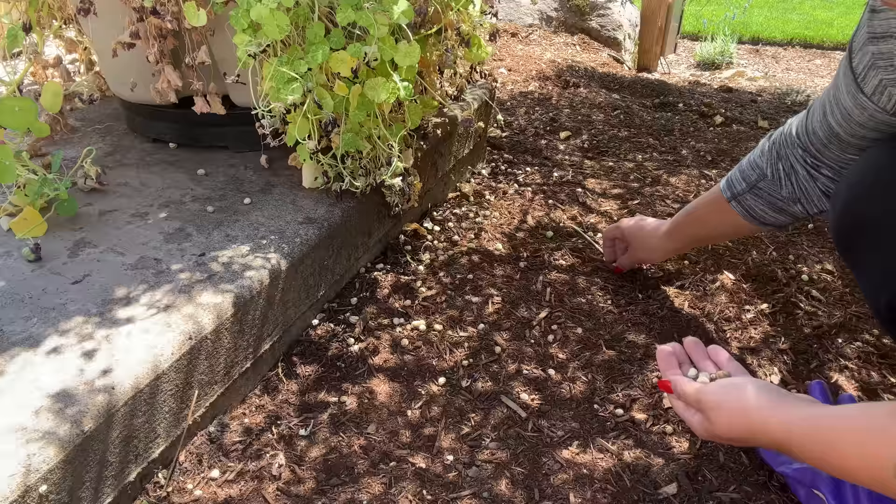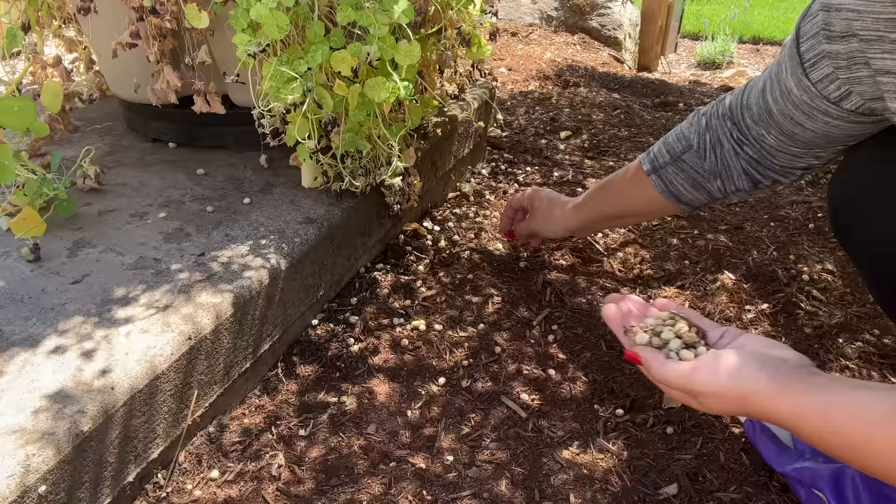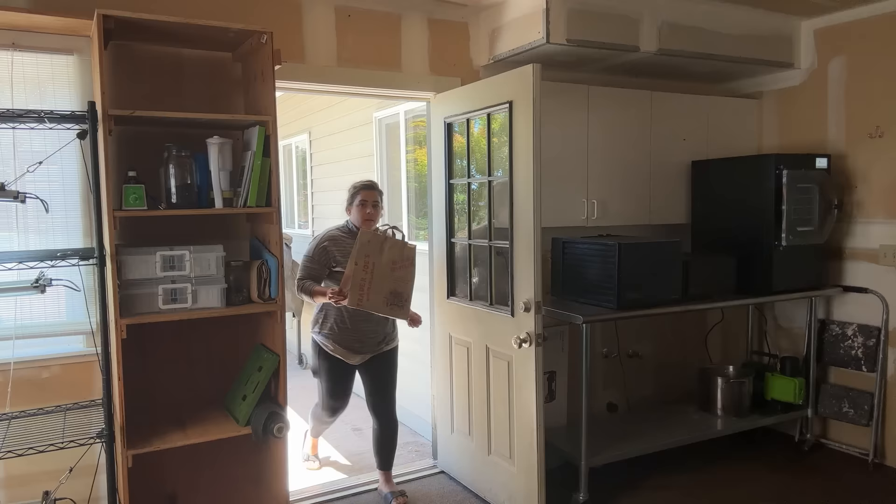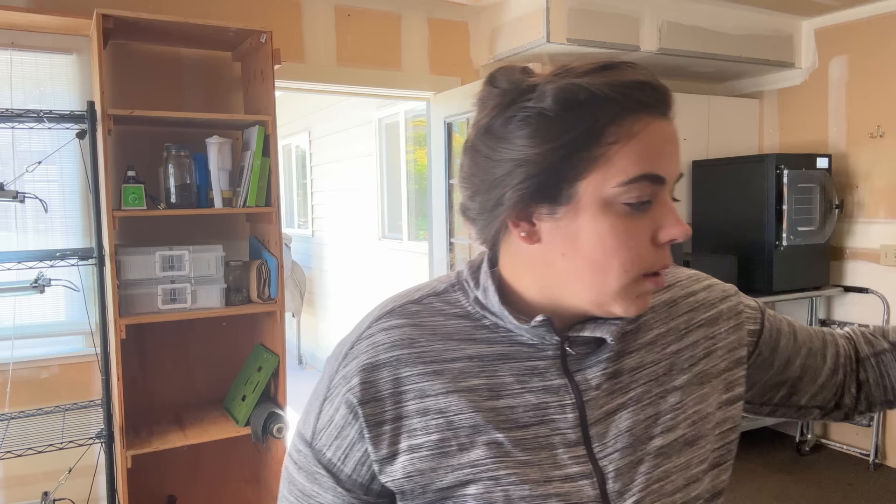They're basically the size of a pea. Once the flowers bloom they create a pea, and then the seeds drop on the ground — so I'm just going around and collecting them. There are hundreds and hundreds of seeds here, because hopefully we'll be able to plant these and grow them out next year. I've got a paper bag here. I'm going to take my nasturtium seeds and put them in this paper bag, let them dry out, and then I'll put them in something smaller.